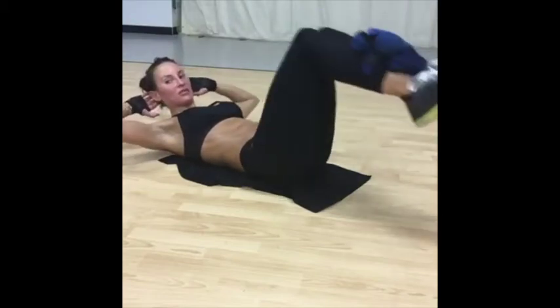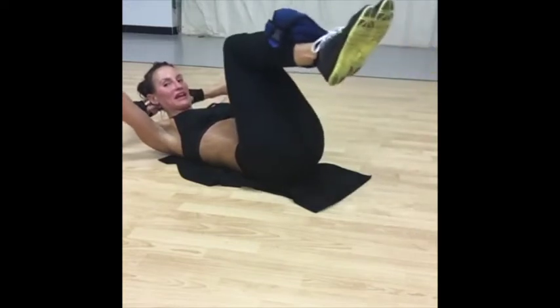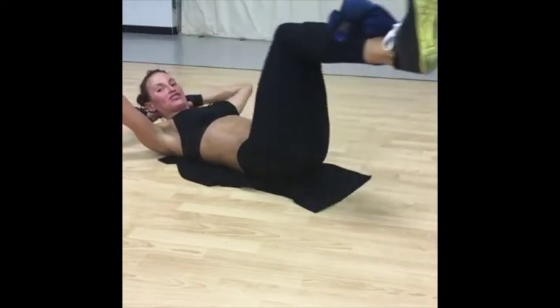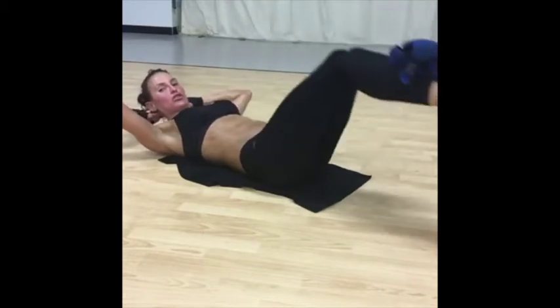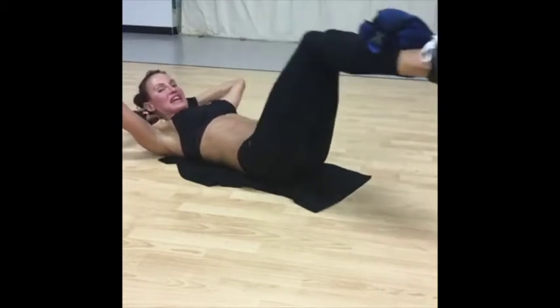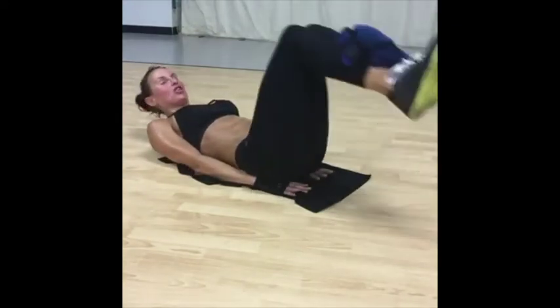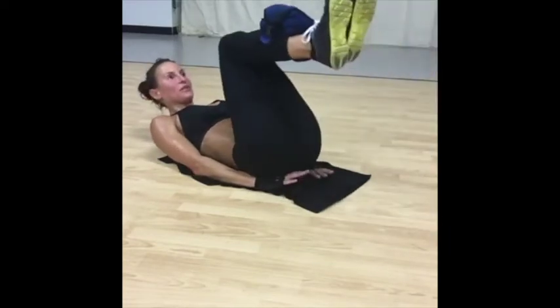You're going to extend and then you're going to bring it back in. You're going to stay up, bring it back in. Now if this starts to pull on your back, just go out a little way or take the weight away. But your back should be able to stay on the floor. You might find it helpful if you put your feet under, but make sure you try and keep your shoulders off the mat.